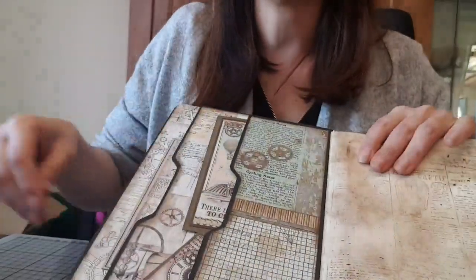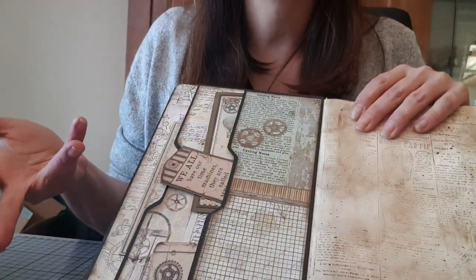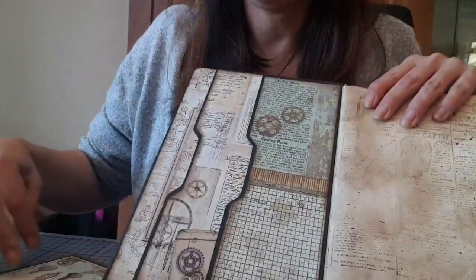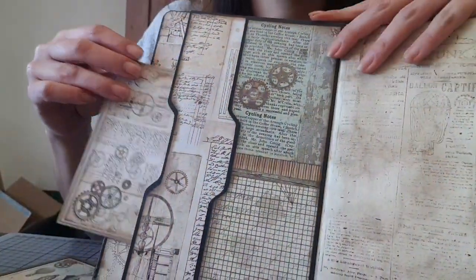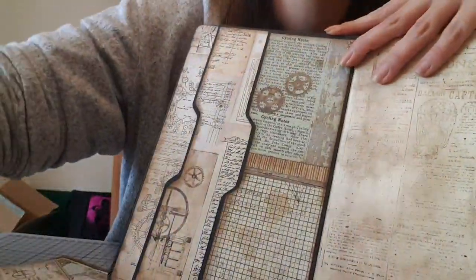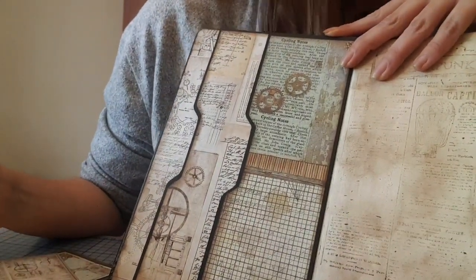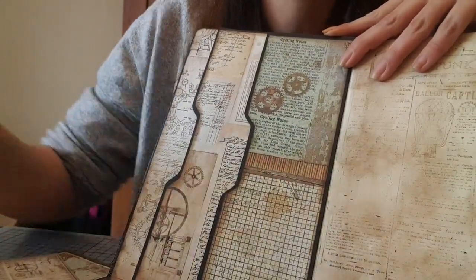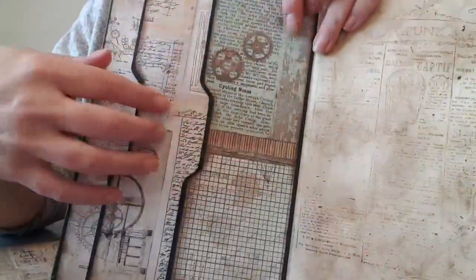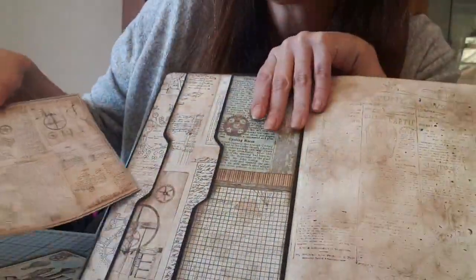Ensuite, à l'intérieur, je suis venue travailler avec des chutes de papier. Comme c'est un notebook, ça peut être pratique : j'ai fait des pochettes. Donc voilà, tout simplement, les pochettes. Ça, je l'ai fait avec l'instant enveloppe. Le papier noir, c'est du papier trophée, 160 grammes. Et là, c'est des chutes de papier que je suis venue coller — j'ai glissé des pétales.